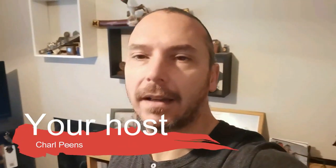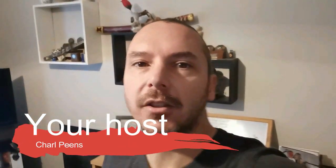Hi guys, welcome back to my channel. Shout out to all my new subscribers that just came in this month — about 32 plus of you guys. Welcome, welcome, welcome. I hope you will enjoy your stay.